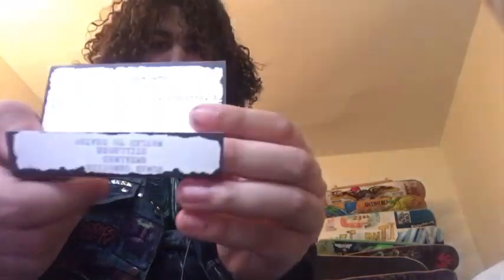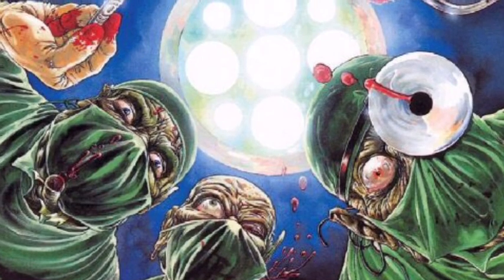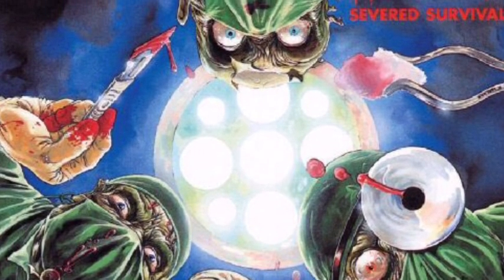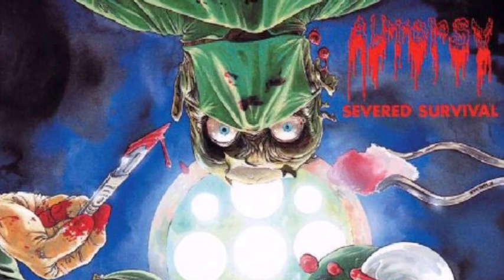So after that, he wanted to form Autopsy. They released a demo back in 1987 — the Autopsy 1987 demo. This is an original pressing from '87 with the cassette. The tracks on here — there are only two tracks that are on the first album, which are Embalmed and Stillborn.